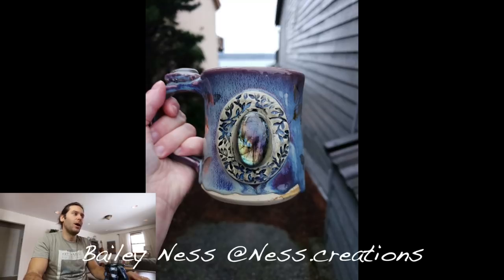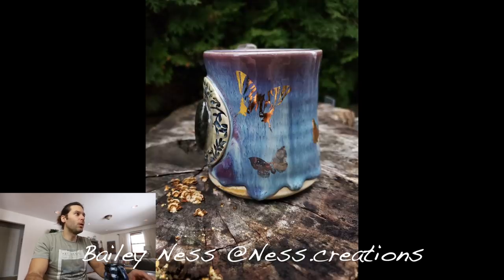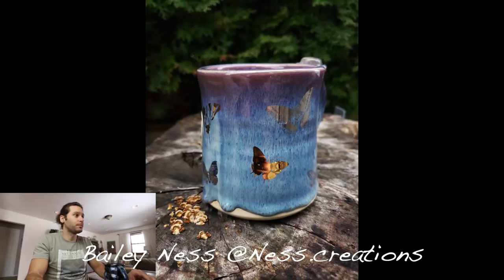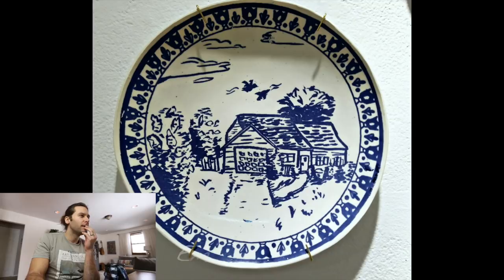Next one — Bailey Ness, at ness.creations. Holy smokes — this is gorgeous. Look at all this with the jewels and the gold luster — I love everything about this mug. It's amazing. Shout out to you Bailey, that's gorgeous. I don't even have anything to say about it because it's so good.